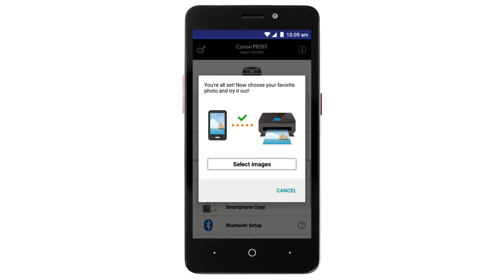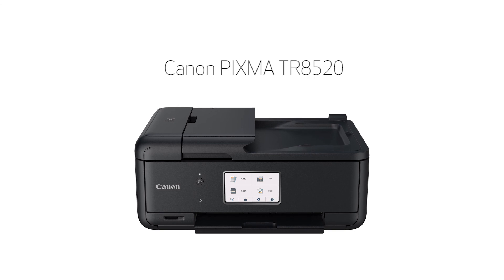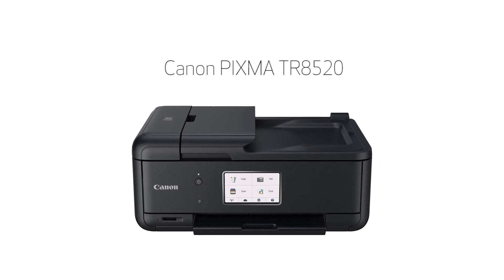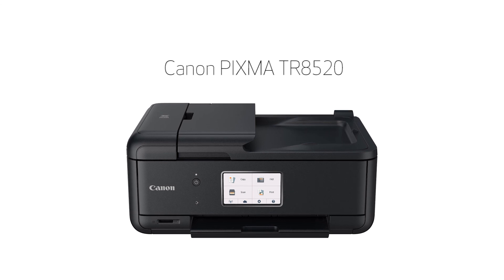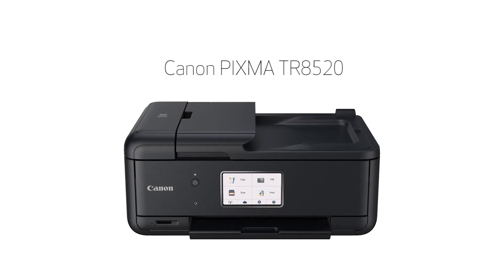If you'd like to test print using images from your device, tap Select images. Congratulations! This completes the setup of your Canon PIXMA printer to your Android device using the Easy Wireless Connect method.